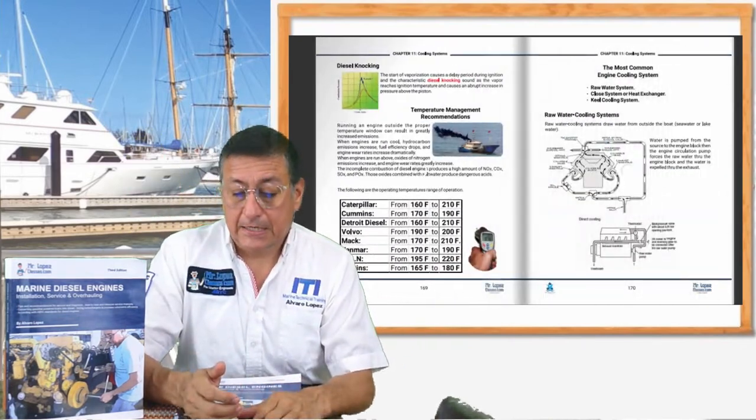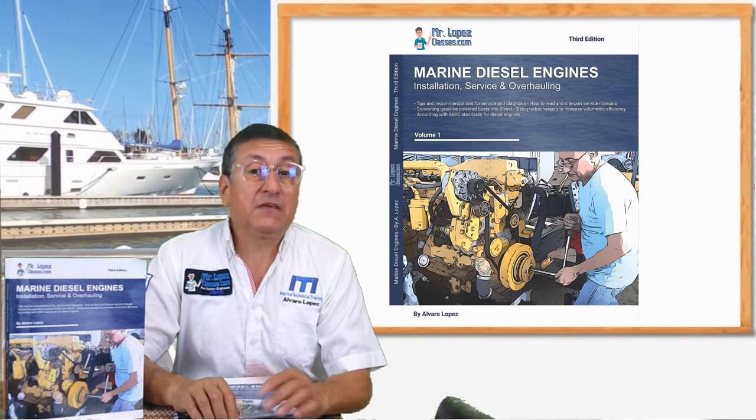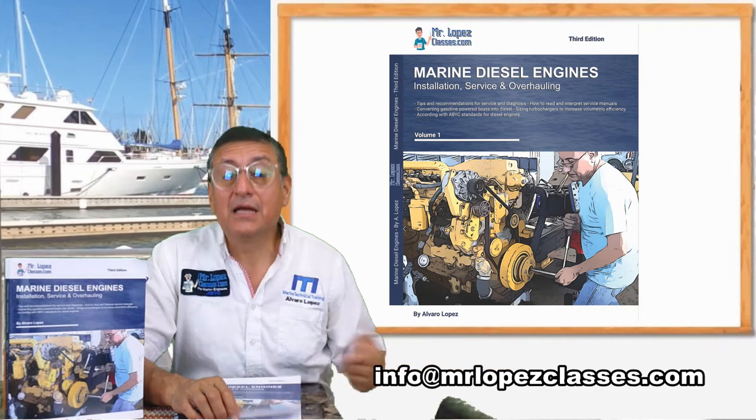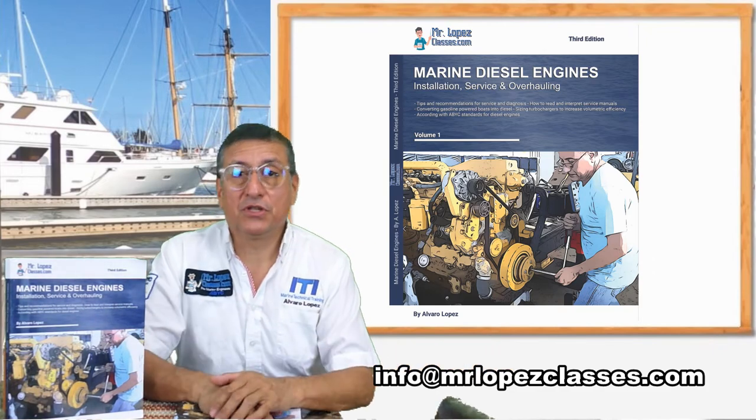I hope you enjoy the book of marine diesel engines. If you have questions, write to info@mrlopezclasses.com. I am happy to respond. Thank you.